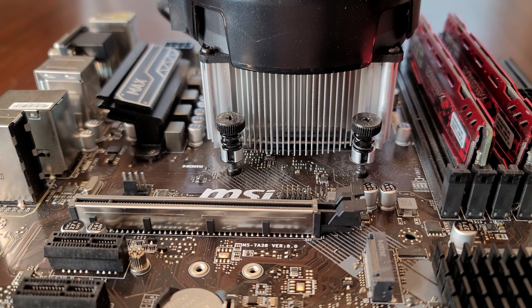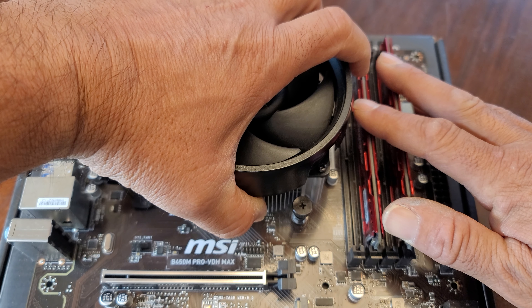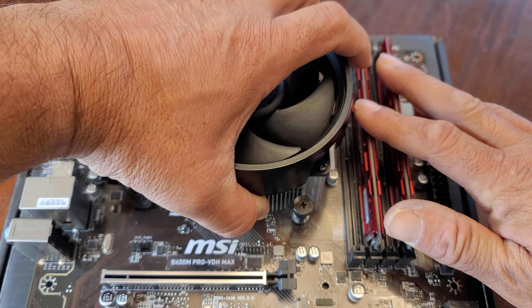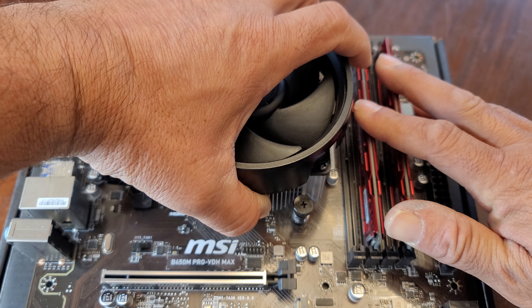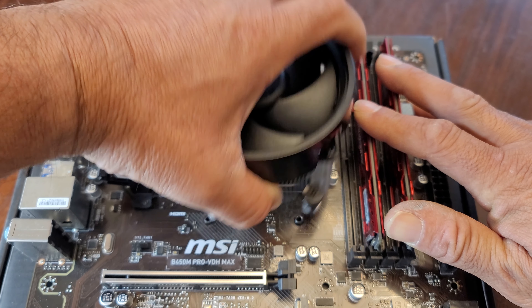Now for the moment of truth. I'm putting my hand on the fan and heatsink firmly. I'm going to ever so slightly lift up, because I want to lift up and at the same time turn it, so that when I'm lifting up and turning, I'm going to clear those screws from the backplate. And while I'm turning, I'm going to break that seal of thermal paste.